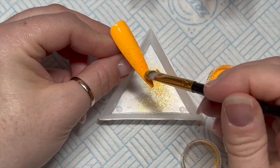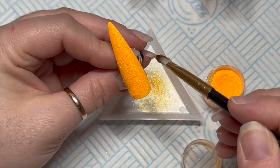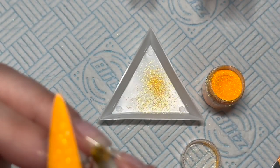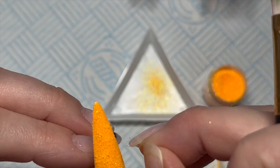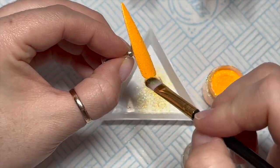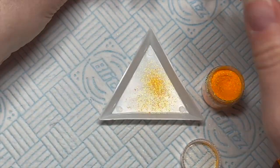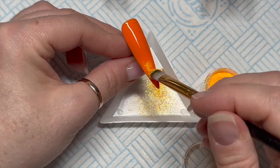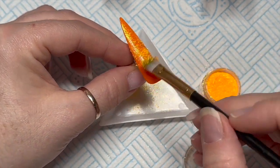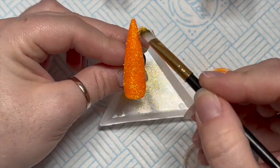When you burnish glitter it basically just means rubbing the glitter into the tacky layer. I scoop a little bit out of the pot, and then you just dab it on and rub it in like that — you just burnish it in and you're left with a nice spread of glitter.